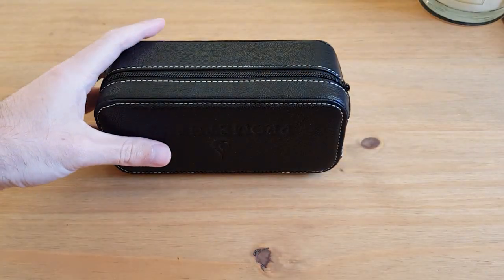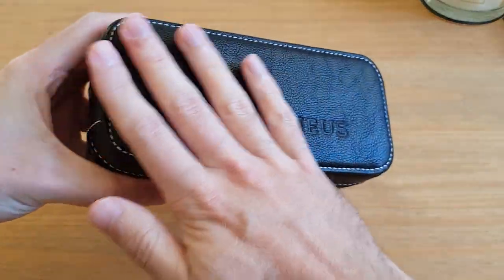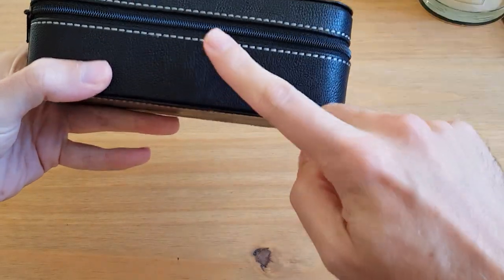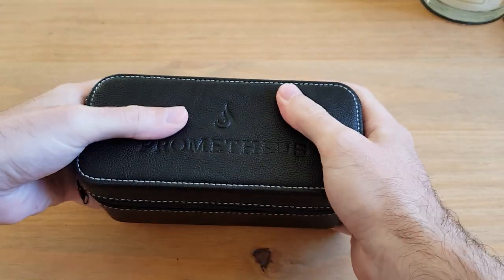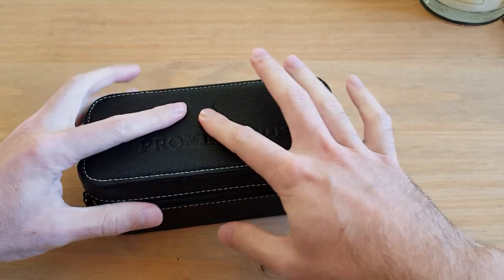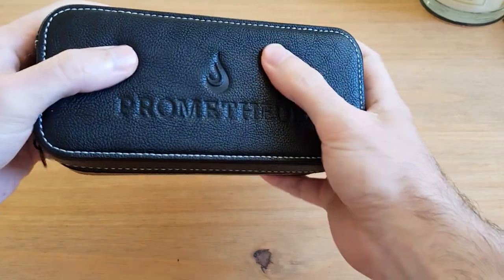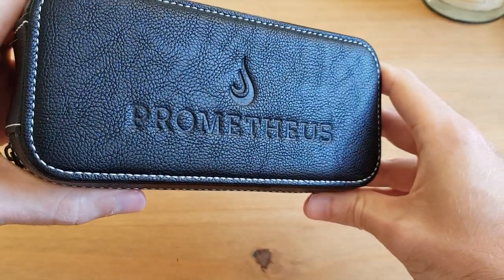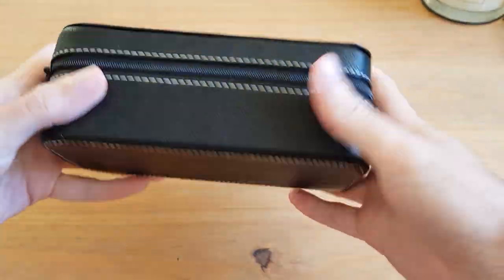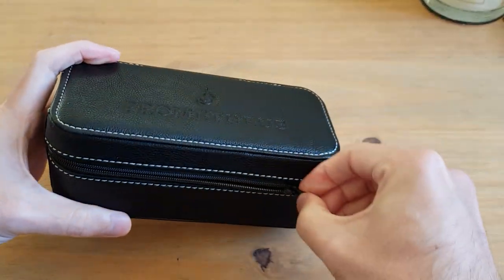Here we go. This looks like a little travel pouch or travel case for a watch. You guys won't be able to feel this, but this here feels quite sturdy and hard - it must have some sort of backing inside - but the top here is really spongy and really soft. I quite like that. You've got the Prometheus logo and name there, which is pretty cool. Not overly fancy, quite simple, but very cool.